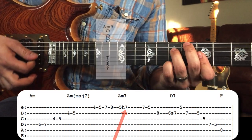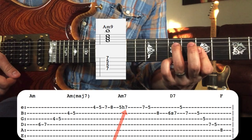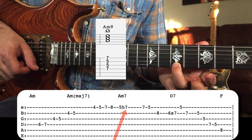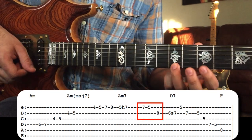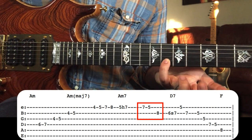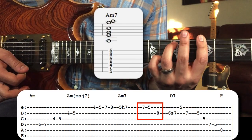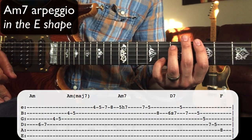After that, he lands on the ninth of A minor seven, which wants to be resolved. He plays down from the ninth, lands on the root, and then lands on the seventh of A minor seven, which is the G note.